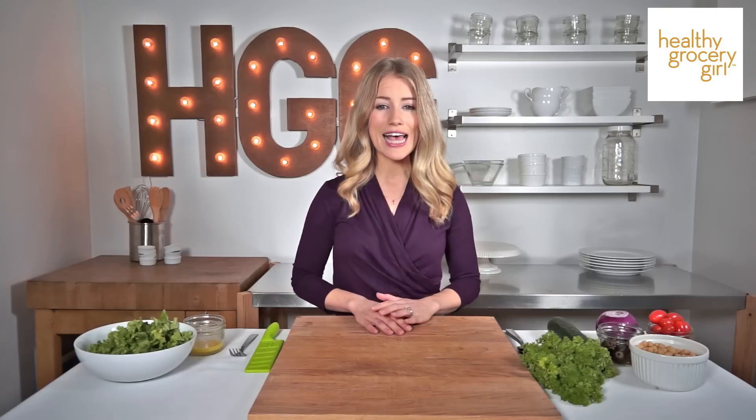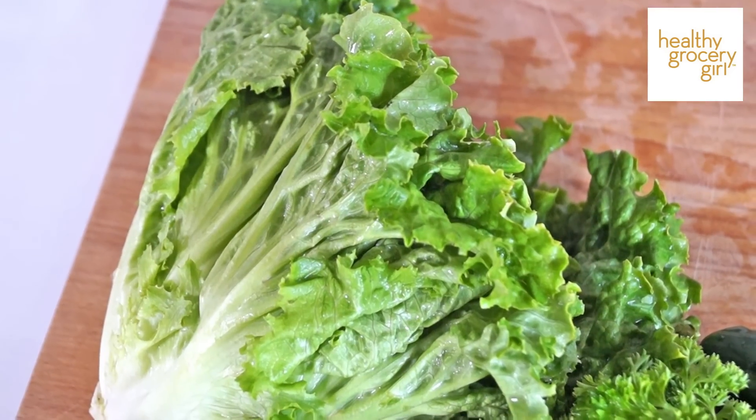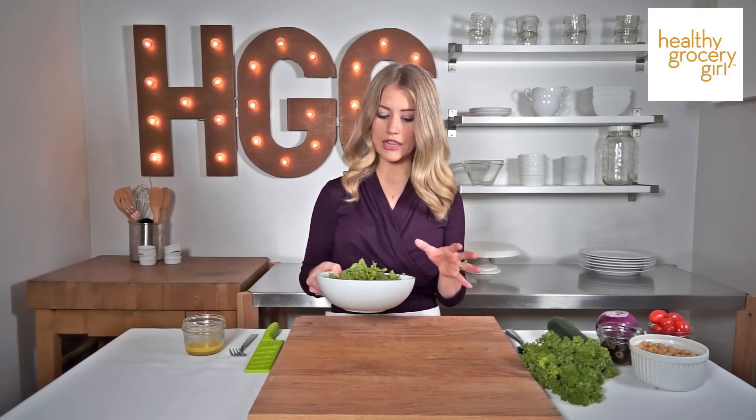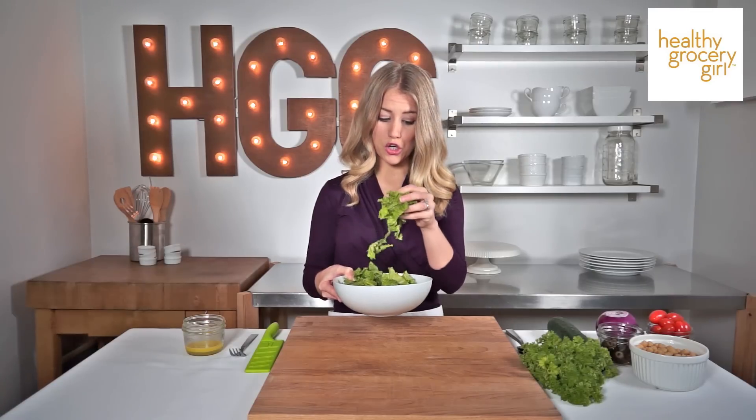To make delicious salads at home, one tip is to avoid wet and soggy lettuce. What I like to do is buy my lettuce — I'm using romaine — rinse it, chop it up, and then throw it in my salad spinner. You want to give it a really good spin to get all of the water off the lettuce. This is going to make it so much more enjoyable.